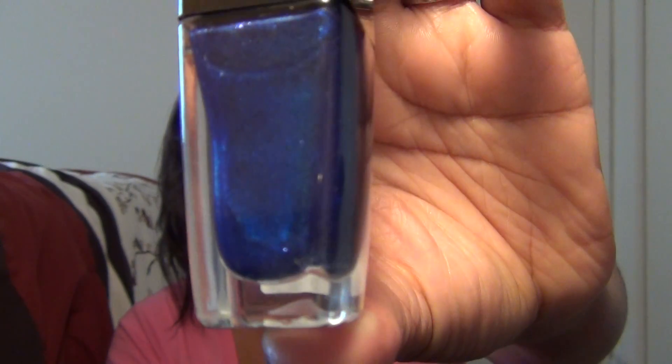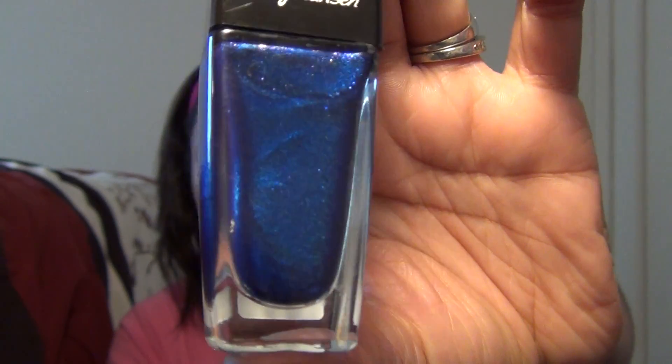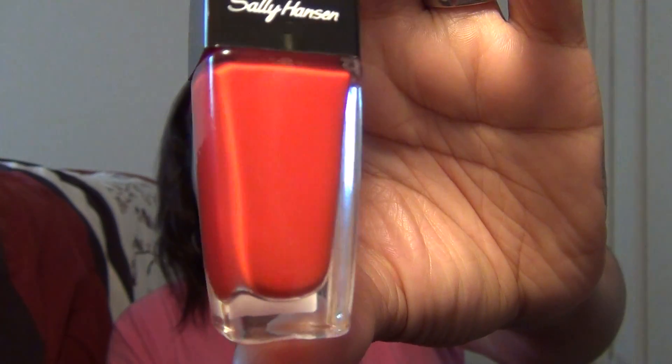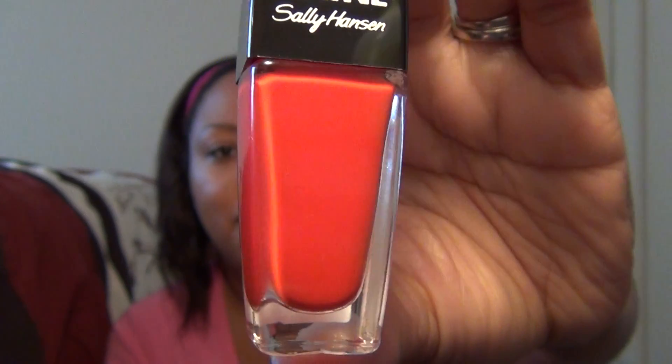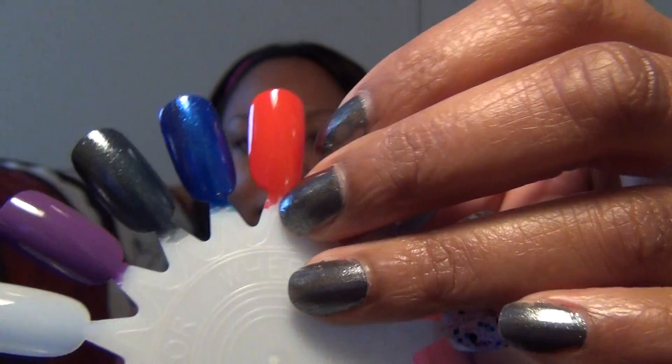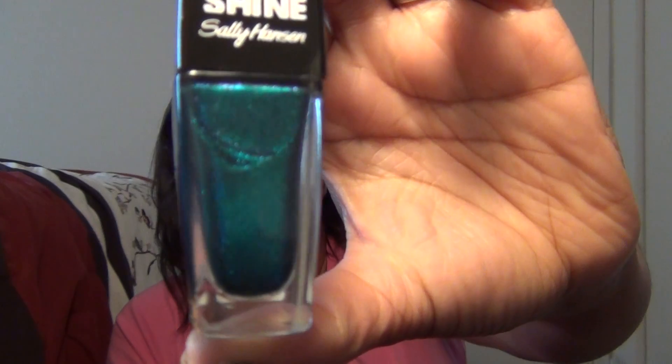The next one is the one I'm going to put on my nails as soon as I'm done filming: Wavy Blue, number 390. It's kind of a dark cobalt blue with blue shimmer in it, and it is absolutely gorgeous. Next we have a cream red, number 230, Red Snapper. It's kind of an orangey red — it's looking a little pinky red on camera but in real life it's definitely more of a tomato red. You always need a classic red in your collection.